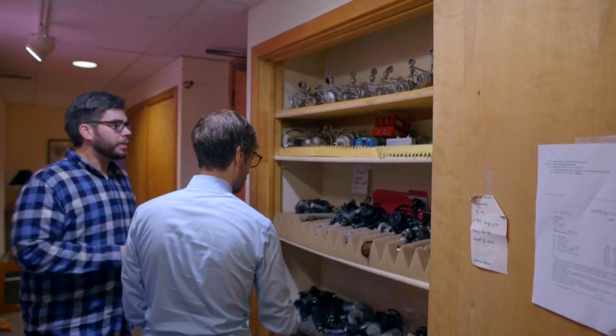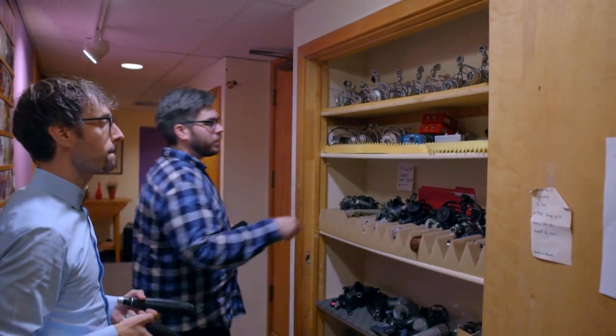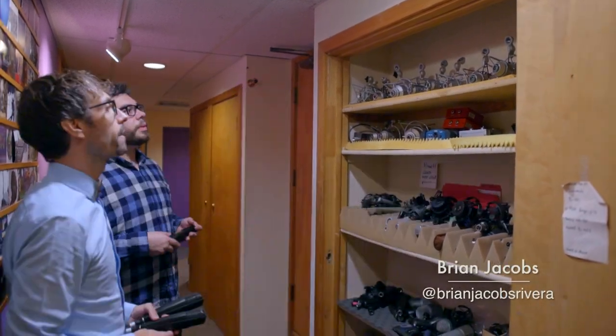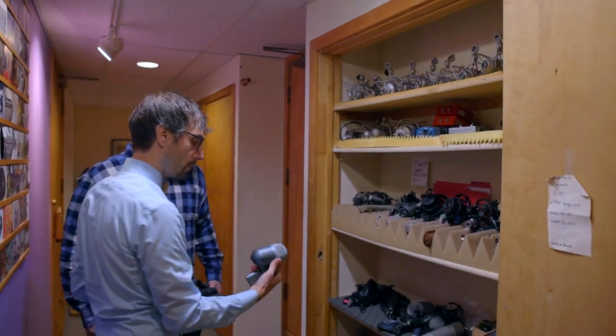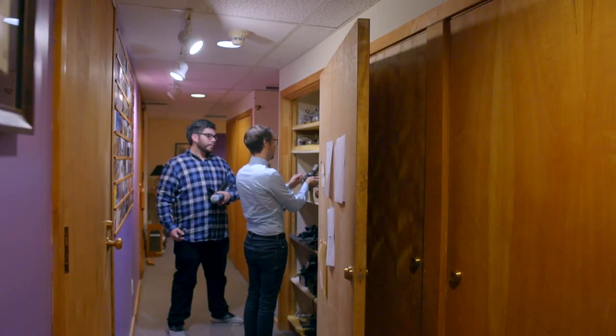Working as a freelance audio engineer in commercial recording studios means that my best friend is the main assistant engineer. In this case, Brian helped me big time with everything, starting with selecting the microphones. We're going through the mic closet and figuring out the best microphones they have for what I'm going to record.